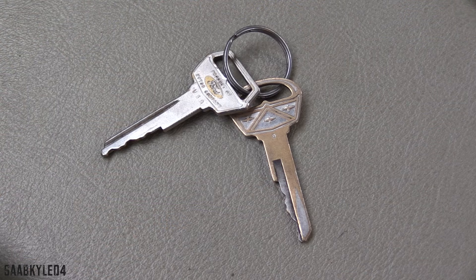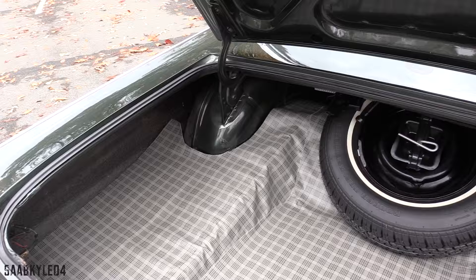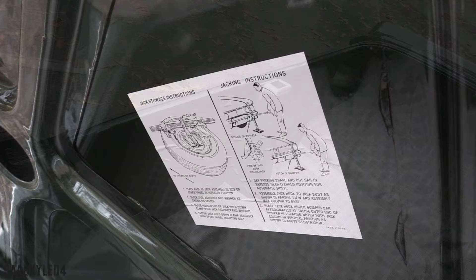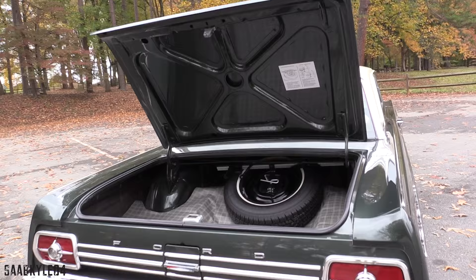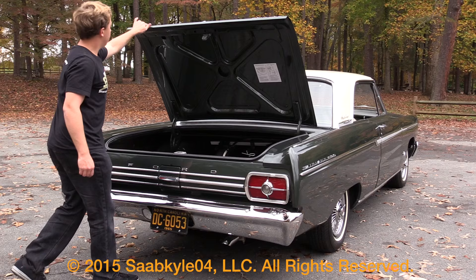Out back, the Fairlane gained two and a half cubic feet of additional trunk space for 1965. The deck lid is opened by the round key; however, Ford also offered a remote control system that worked by a pull lever mounted to the floor next to the driver's seat. The wide and accommodating trunk can stow up to 15 cubic feet of cargo and is all lined in a houndstooth mat for a nice finishing touch. Cardboard filler panels cover the gaps of the outer edges of the rear quarters, adding to usable space. A full-size spare tire is mounted towards the back along with your jacking equipment.